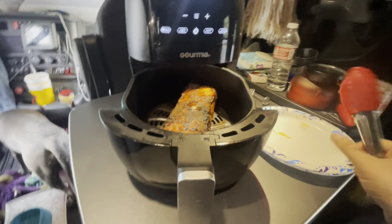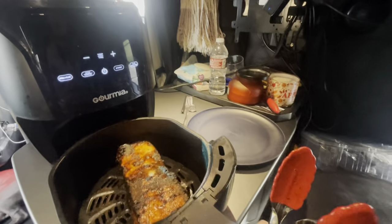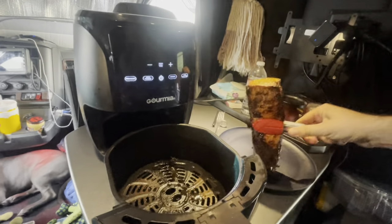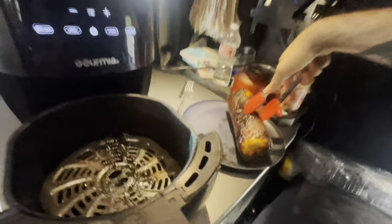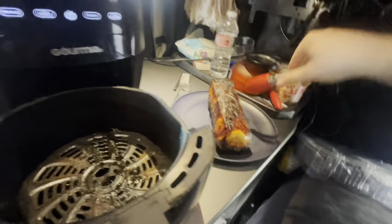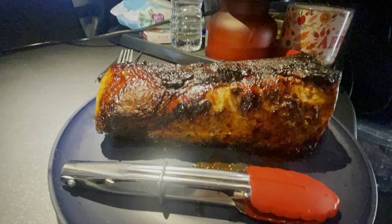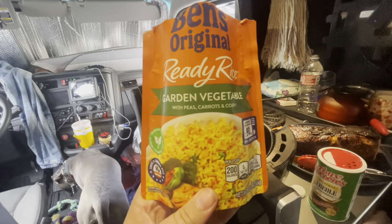Had to get my other plate because the paper plate wasn't going to hold. Put the pork down — oh man, look at this! It's a nice golden color, this looks so good.